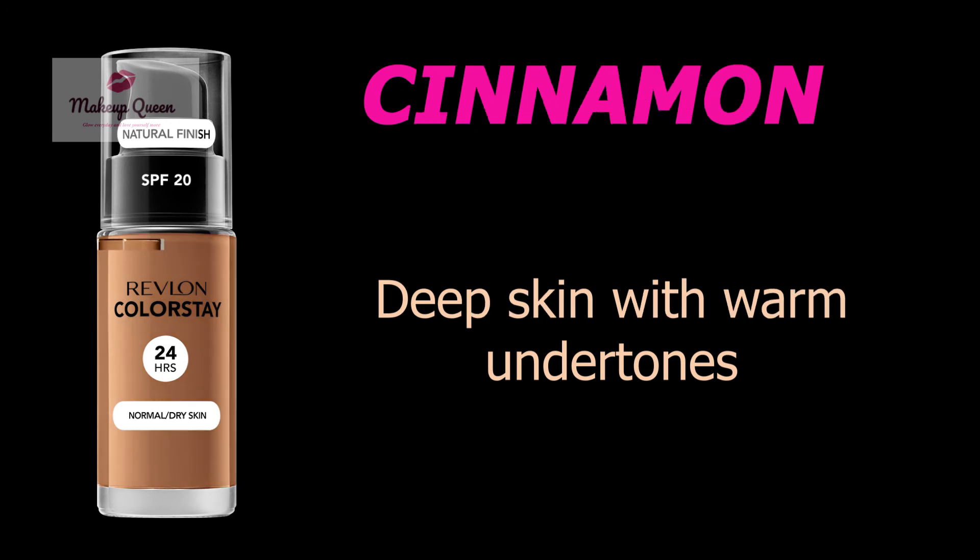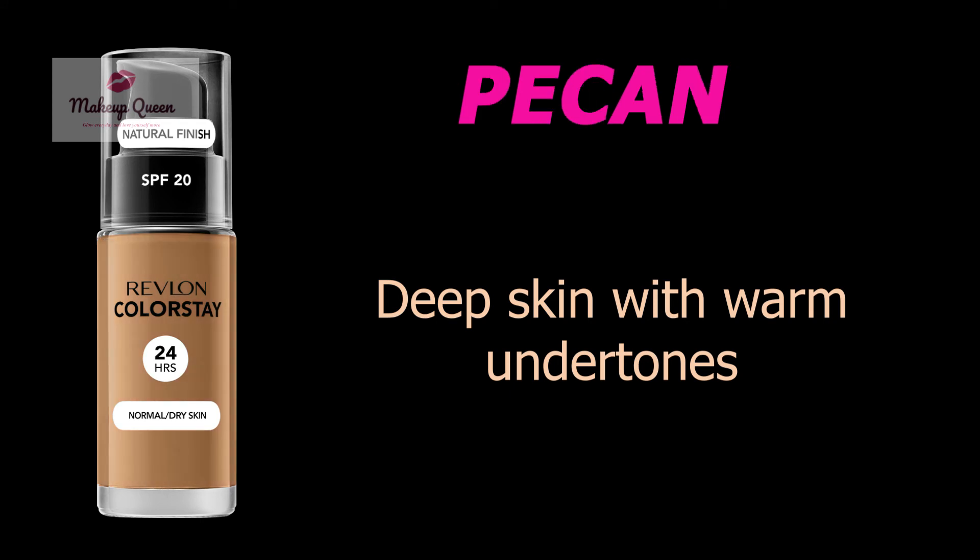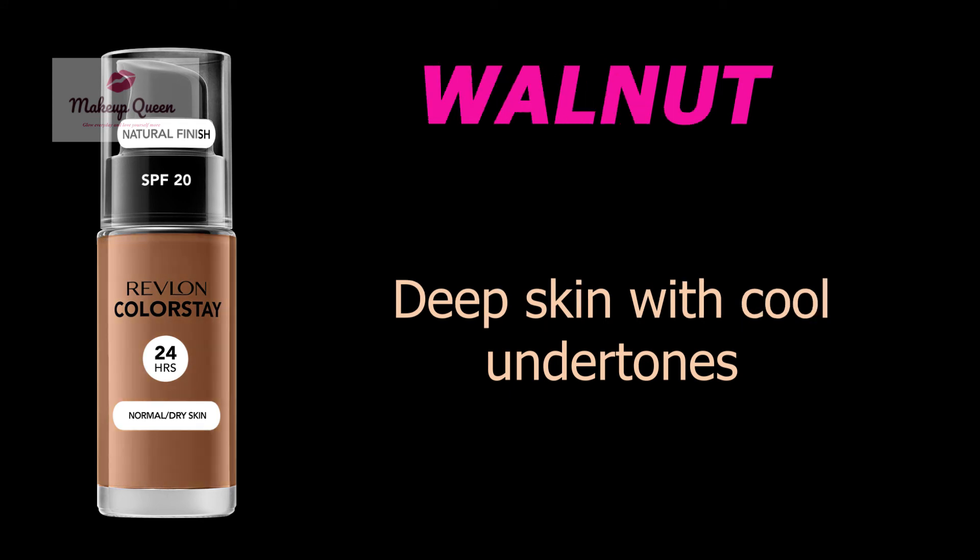Cinnamon is for deep skin with warm undertones. Pecan is for deep skin with warm undertones. Walnut is for deep skin with cool peach undertones.